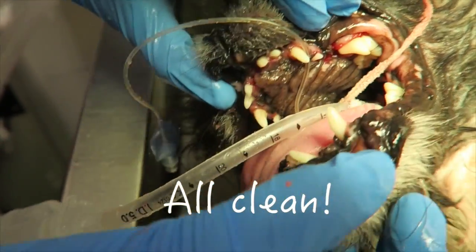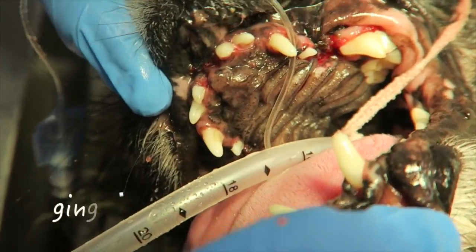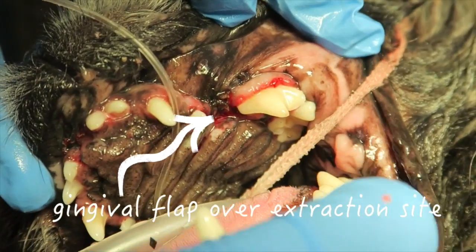Once the extractions are complete, the remaining dentition is scaled and polished, and here is the final product.